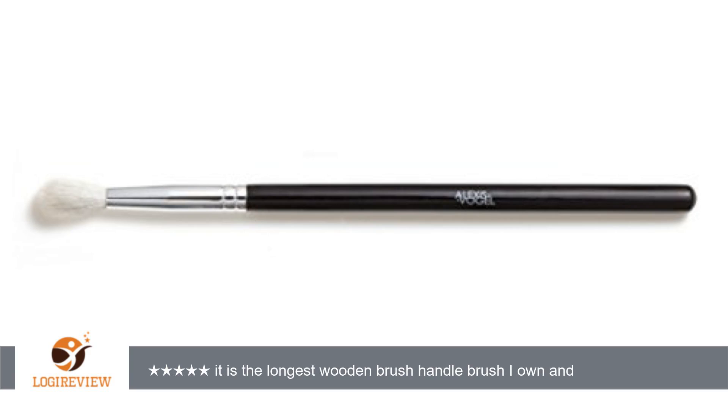Hello, welcome to Best Reviews at YouTube. This item has a rating of 5.0 out of 5 stars. A customer wrote: I was really impressed with this Alexis Vogel eyeshadow blending brush.